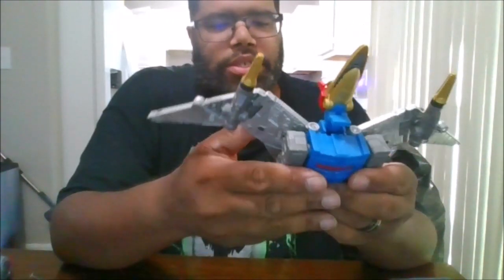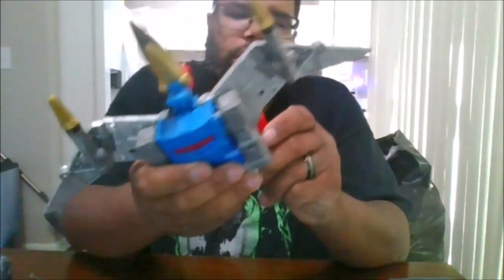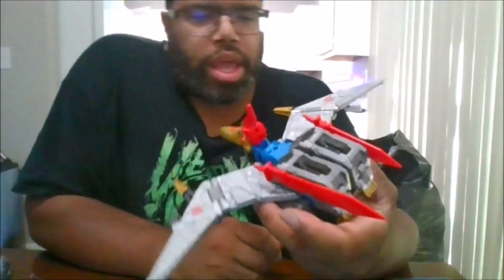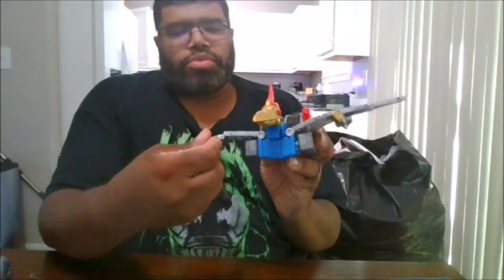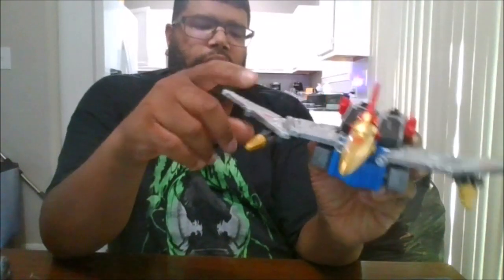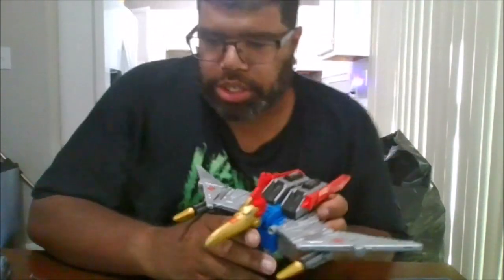He comes with two swords, which you can actually put on the side — just like that, same for this one. You can put this sword right over here. These missiles do not fire, but you can take them off if you want to. In this mode, you want to keep the missiles right where they're at. This is really nice.